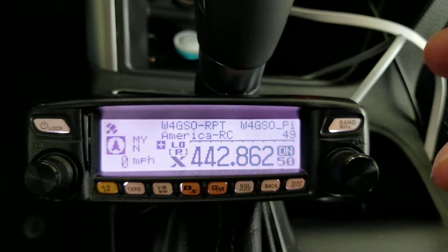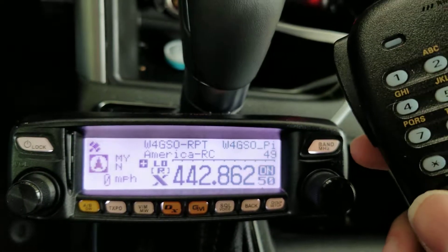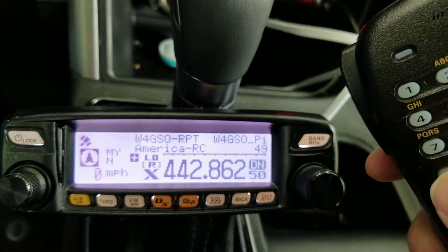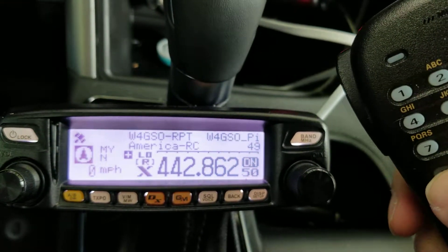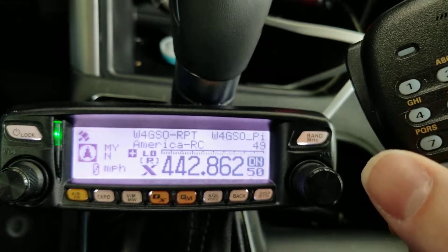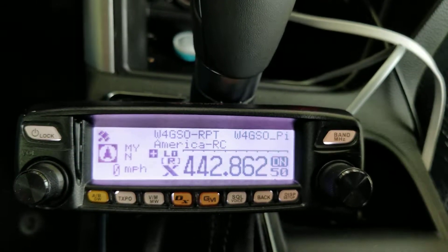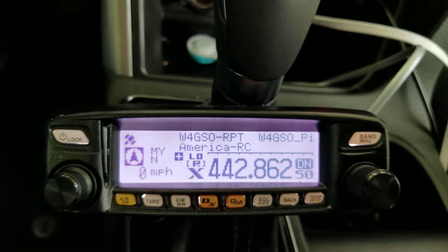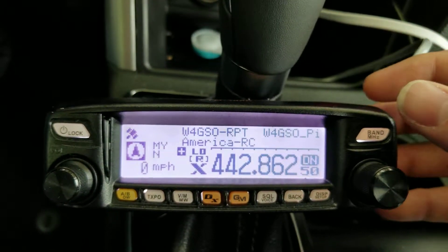To get out of that, if you want to unconnect and completely disconnect WIRES-X from everything, just hold your star button and now it's not connected. It's still in WIRES-X mode but it's not connected to that reflector anymore.